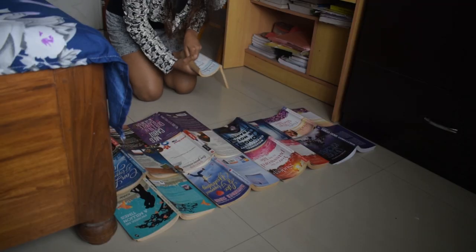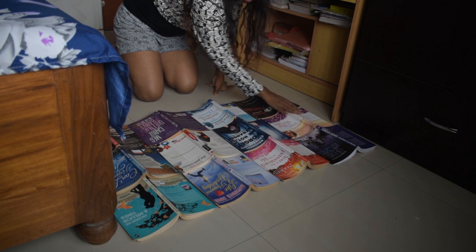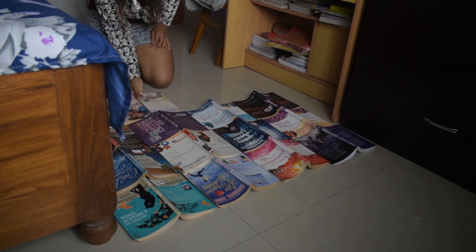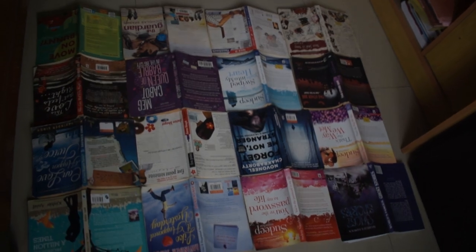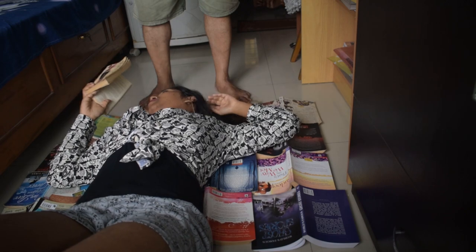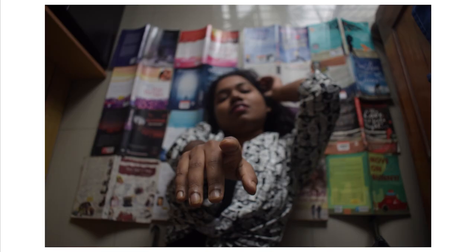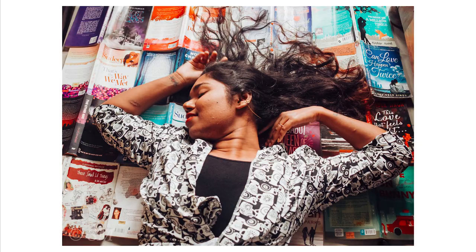For the next one, I changed my outfit and I'm going to use my pile of storybooks or novels. I'm keeping these books upside down on the floor as my background — this is how it looks. For this, I asked my dad to help me out. I lay over the books and he took some photos. You can ask anyone at home if you don't have a tripod. These are the pictures and this is the edited one.